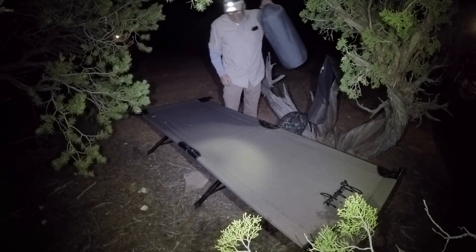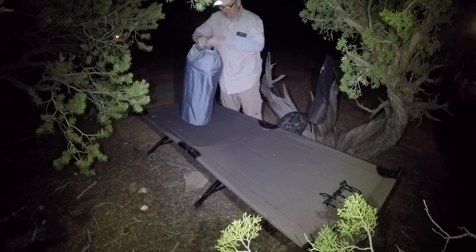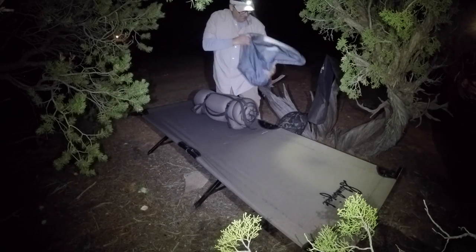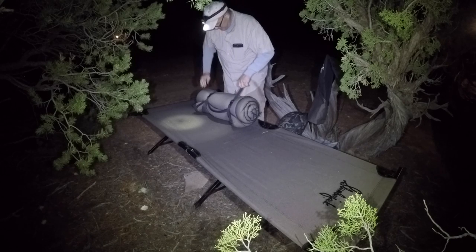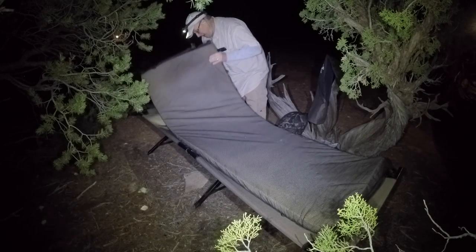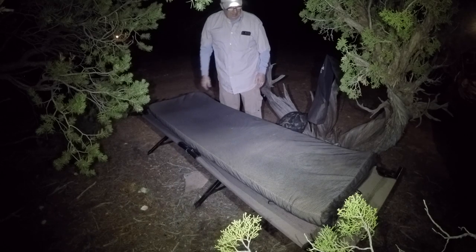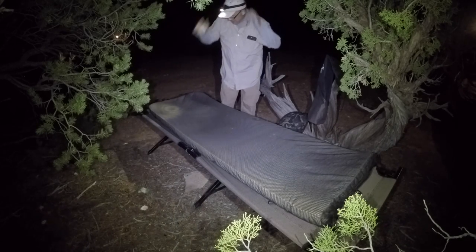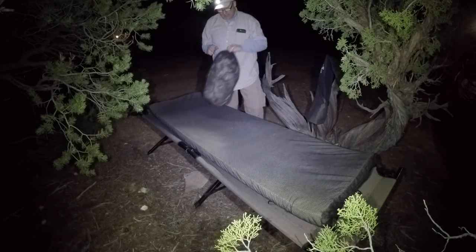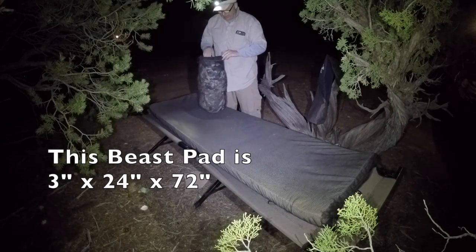I've got my beast now — watch this, this is just sweet. You've always seen me use the beast right on the ground, and that's how I commonly use it. But I can use it up here on the Slumberjack cot. The beast is 24 inches wide and this one is — I think it's 74 inches long.